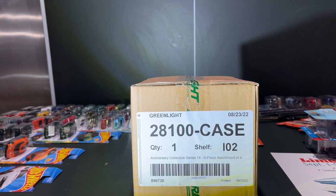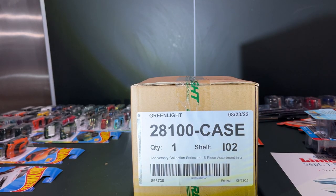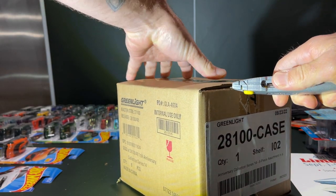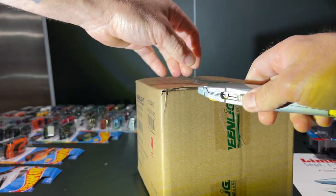Greetings everybody, this is my third unboxing video. I got a four-pack of green lights from 3000 Toys — I'm not being sponsored, but maybe in the future. I just want to run through these real quick. This is the Anniversary Collection Series 14. I like getting sealed cases for a series I'm going to enjoy.